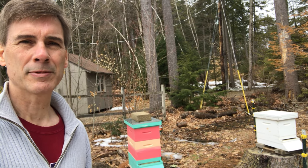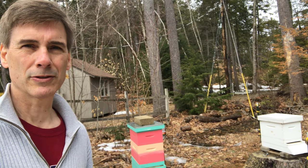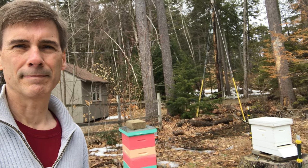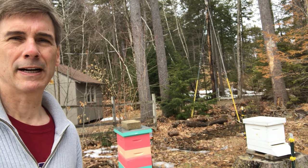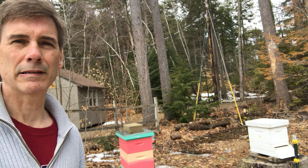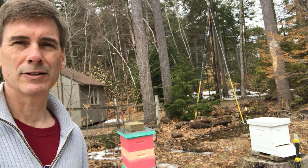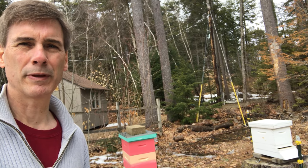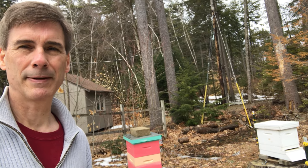Both hives are cleaned out and ready for a couple of new packages of Russian hybrids in a couple of weeks. I'll probably replace the frames — I actually have a couple of new brood boxes too, so I may wind up swapping those out as well. It's really sad, particularly because the white hive was my first hive and it had been going strong for the past three years. To lose it literally after winter was technically over is a little sad. Hopefully we can get these hives back and running again and next year be able to harvest some honey.